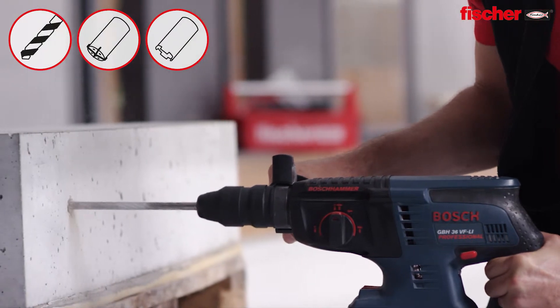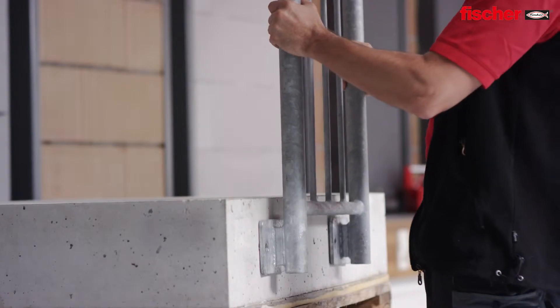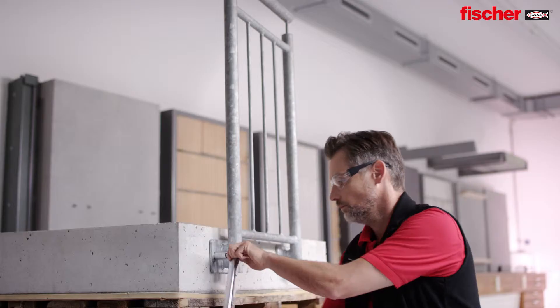In addition to the use of standard drills, the new ETA assessment document also covers the use of hollow drills and diamond drills. The FAZ2 is suitable for pre-positioned push-through and standoff installations for the most flexible usage.